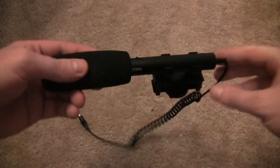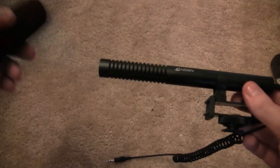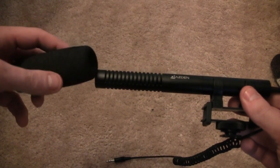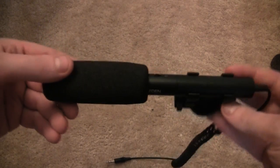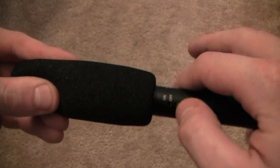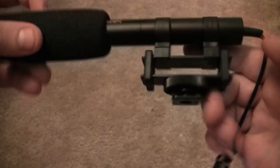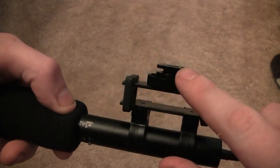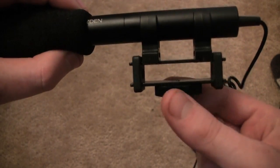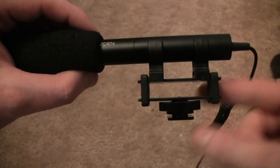A simple review of the microphone: it does come with a microphone cover — some people call it the cat, whatever you want to call it. There are some controls at the top including an on/off button, and it connects to the standard accessory shoe on a lot of camcorders — just screw it right in and it will stay on top.